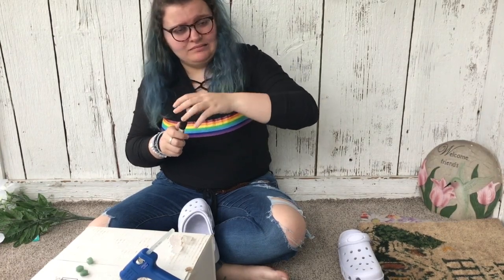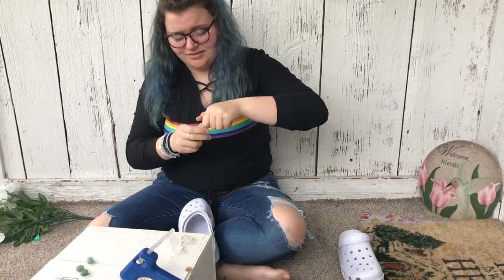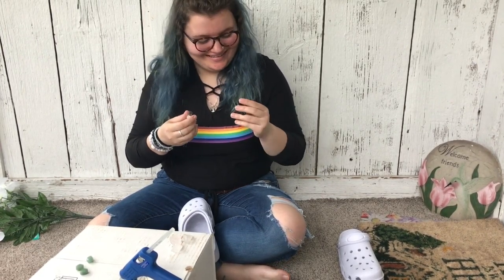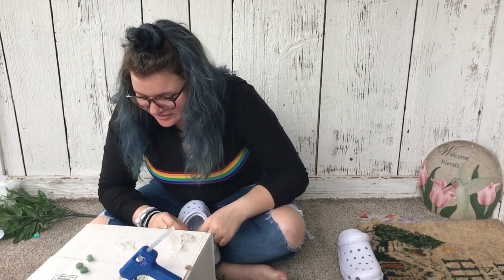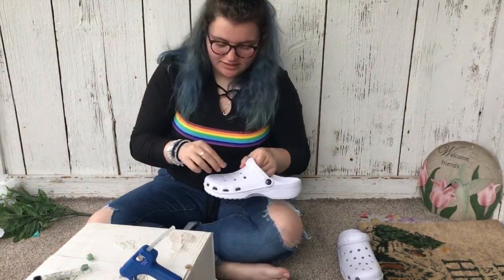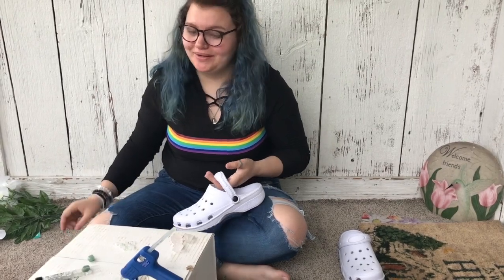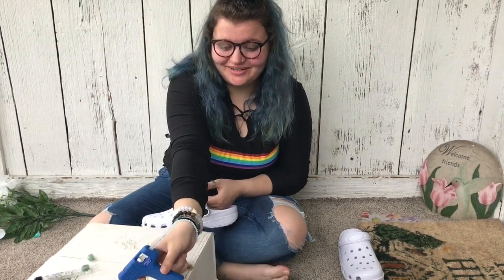I don't really have a game plan. I don't think you did for the other one either. That one sort of made more sense, but this one is just a shot in the dark. Can you tell we don't plan on this channel? We make no plans whatsoever. We just let it go.